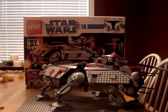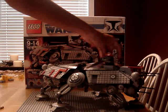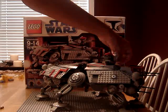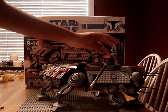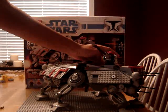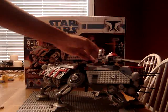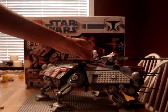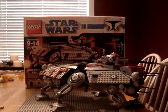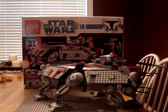Now I'm going to take my 501st clone and put them in the gun. When they're in the gun, you can spin 360 degrees and go up and down about 145 degrees in any direction. Not bad. This set is huge as well, as most of the first ones are.